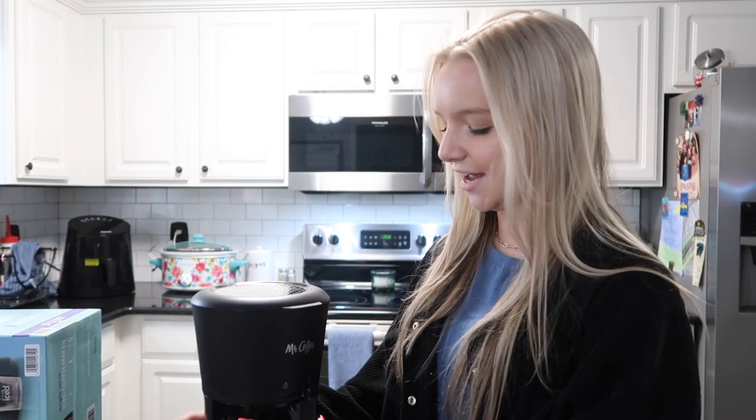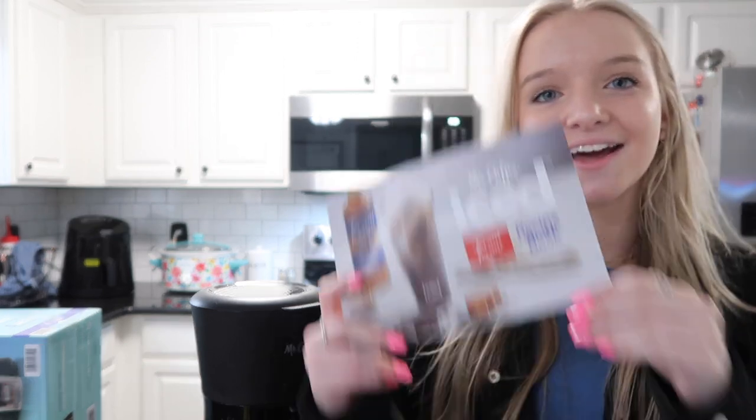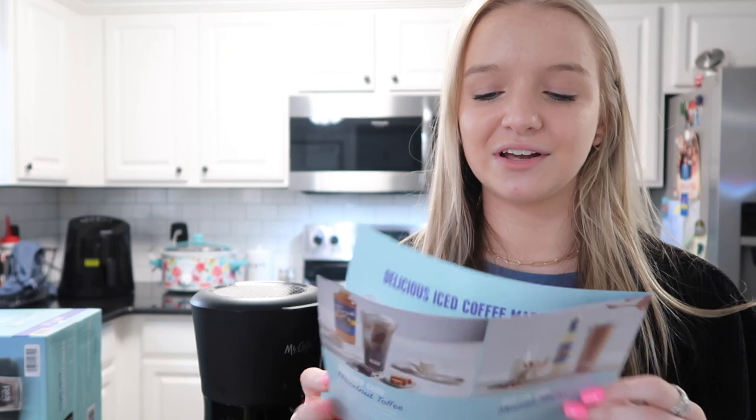I just took it out of the box and here's all the stuff in it. First we got a 'things not to do' sheet — I definitely need that — and the instructions. I'm so bad at making things and cooking. Everybody I know is like 'oh I don't need instructions,' but I'm the person who needs exact instructions or it's probably gonna come out really bad. But it's a coffee maker — I'm pretty sure I can figure it out. There's also this recipe book showing all the different coffees you can make, and they all sound really good.